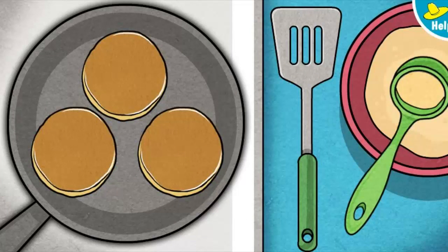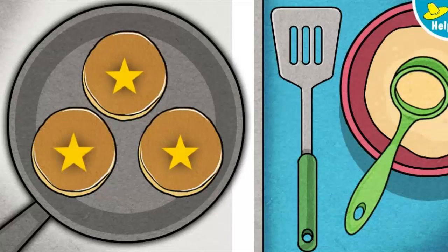Mmm, mmm, those look good — and they smell even better! These pancakes are done.